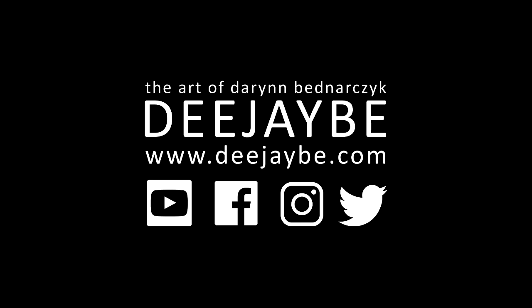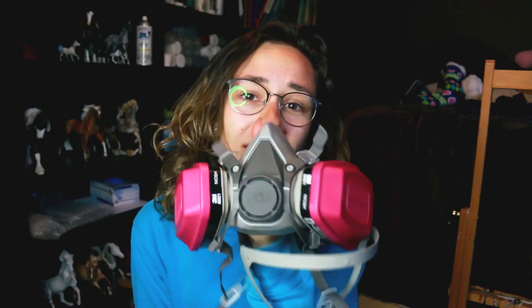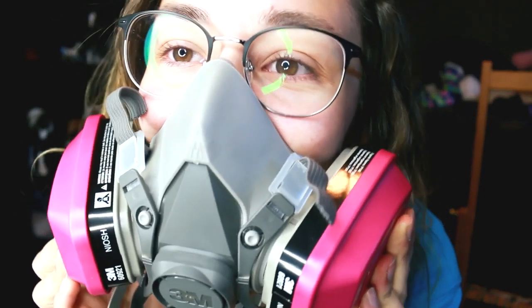Thank you so much for watching. All the products are available in the description below. Happy customizing but be safe. I think it looks cool — I think you look like Darth Vader, you sound like Darth Vader when you wear it. So I enjoy wearing it. It makes me feel like a legitimate artist, like I'm doing something that matters and I have to protect my lungs. You sound pretty cool in it too.